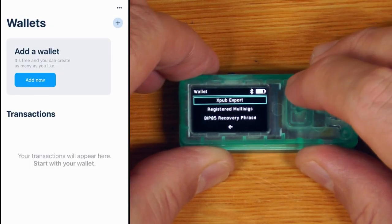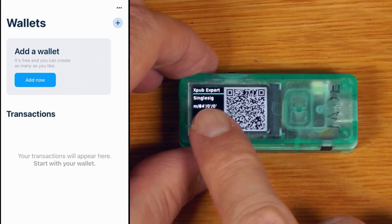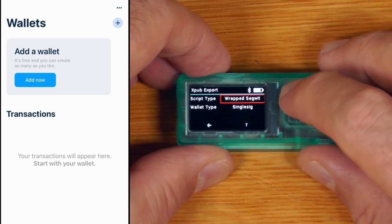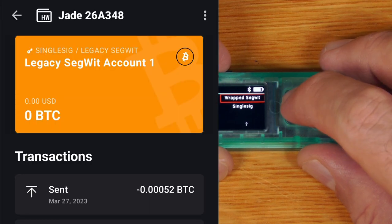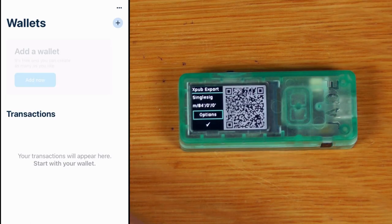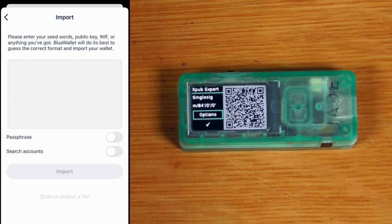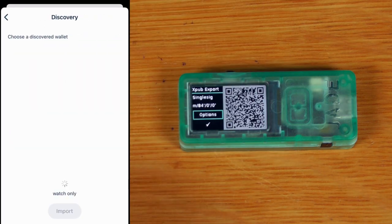In device options, we go to xpub export. There are two options: native SegWit or wrapped SegWit — wrapped SegWit is called legacy SegWit in the Green wallet app. We'll use native SegWit since that's where I sent the funds earlier. Over in Blue Wallet, we select add, import wallet, scan or import a file, and scan the QR code straight off the Jade.